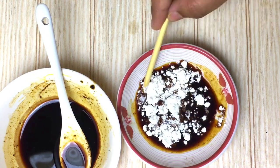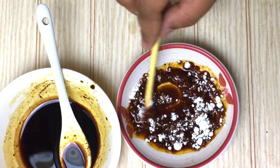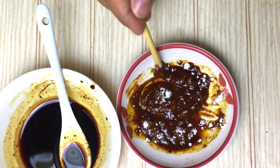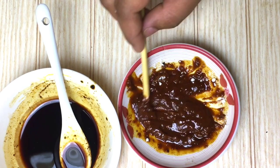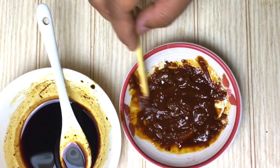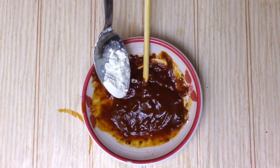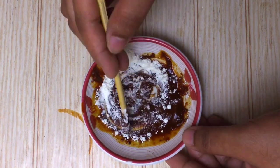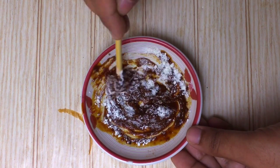I will mix it in the mix. I will mix the thinness and mix the thinness with a medium consistency. I will dry the thinness and mix it.